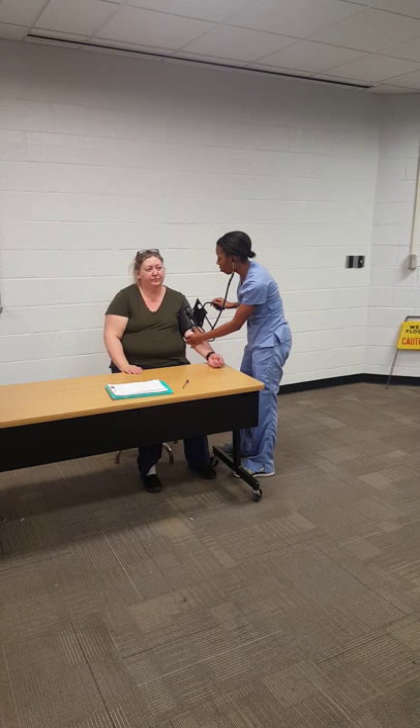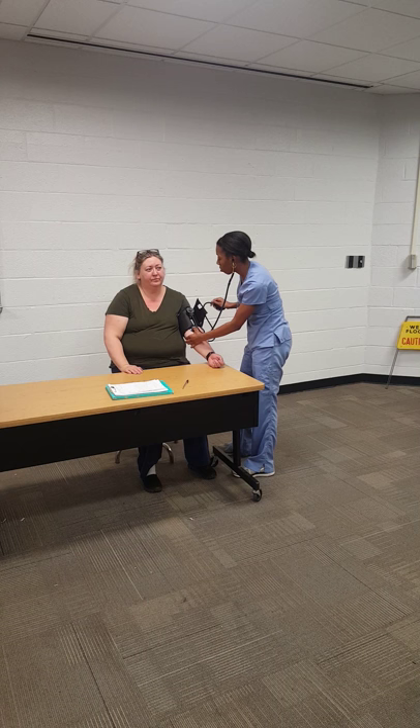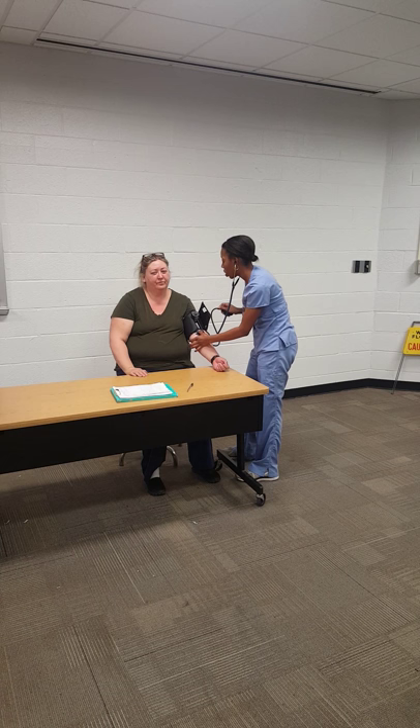The heartbeat starts at about 150. Then you're going to listen for when it stops, and record that number, which is about 98. That gives you a reading that is borderline high, but still not something to be too worried about.